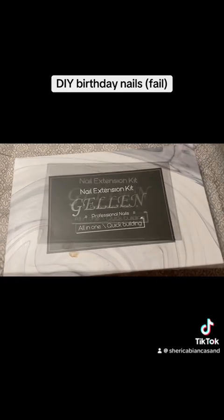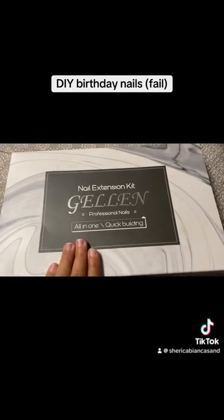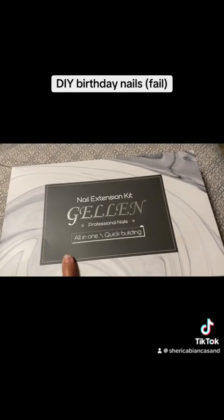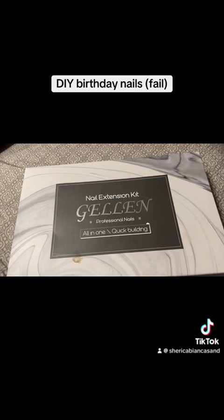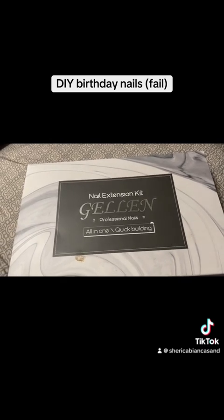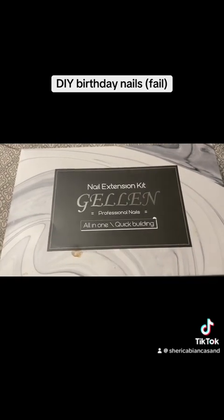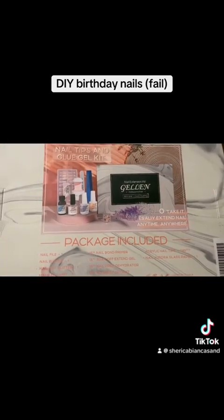I checked and I bought it May 12th of 2022. But I also bought a Model Ones kit back in 2020, which I need to find so I can review that one as well. But let's open this one up.